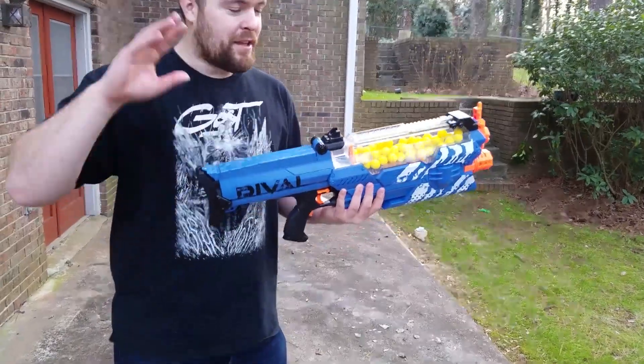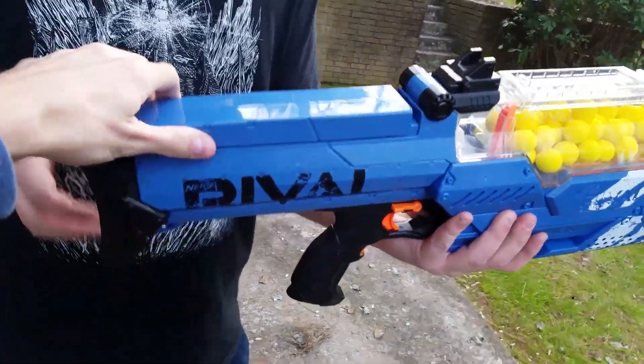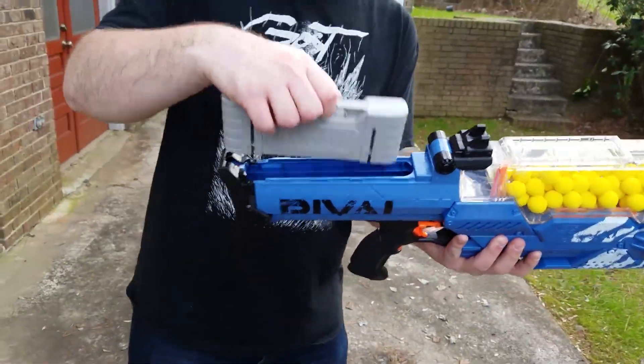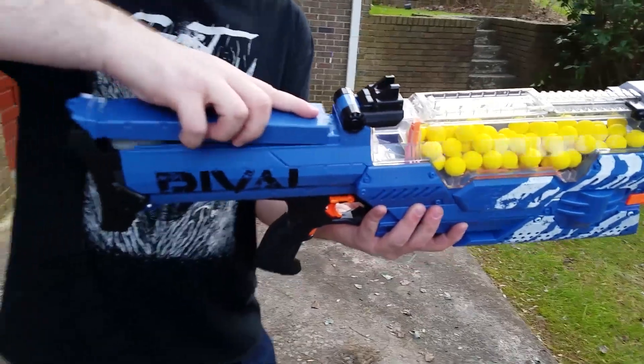Yeah. So that means if you have bought the rechargeable Chaos battery, it will work in here. There we go! Excellent, thank you for that.